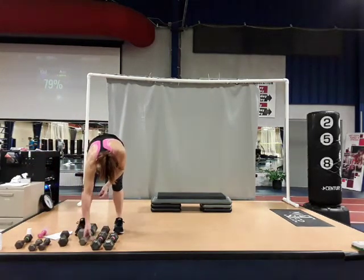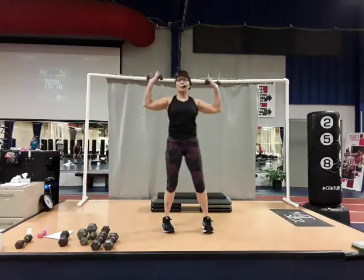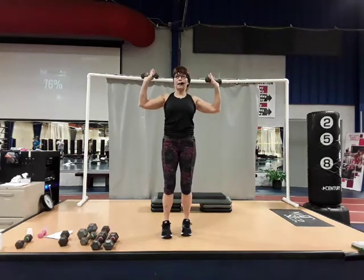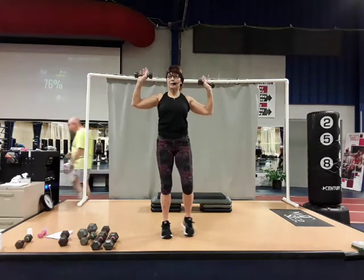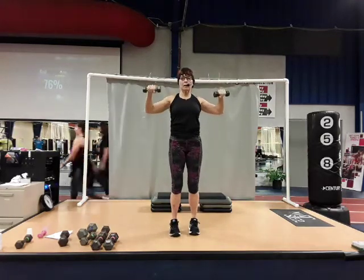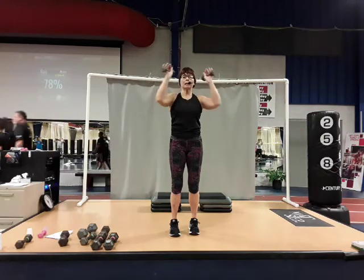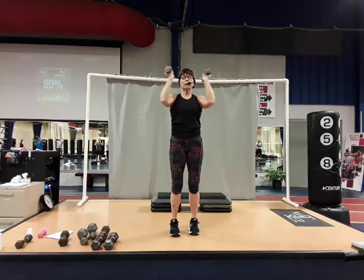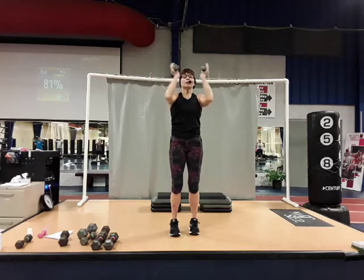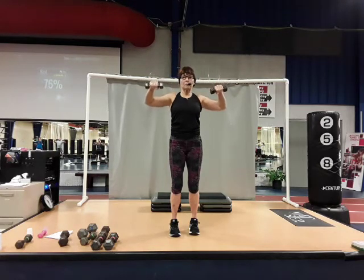We're going to do two dumbbells — you might want lighter ones. We're going to work chest and shoulder together. Start with arms in goalpost — it's a compound movement. Chest fly in and out, then get the hands down and push forward and back. So fly and press: fly in, squeeze, press front. Keep those elbows up at about shoulder height. There's five, six, seven, and eight. Good job.